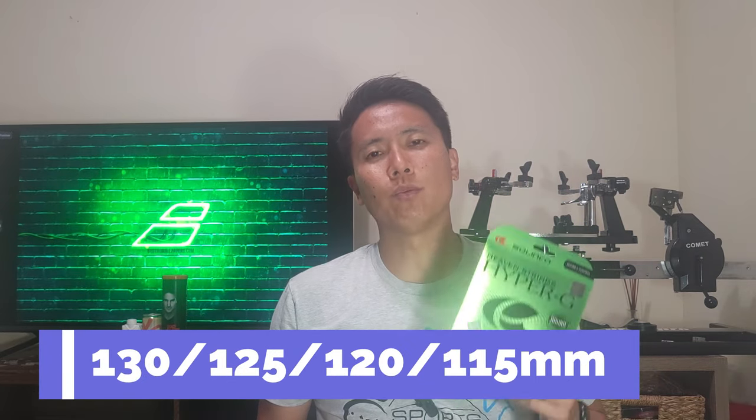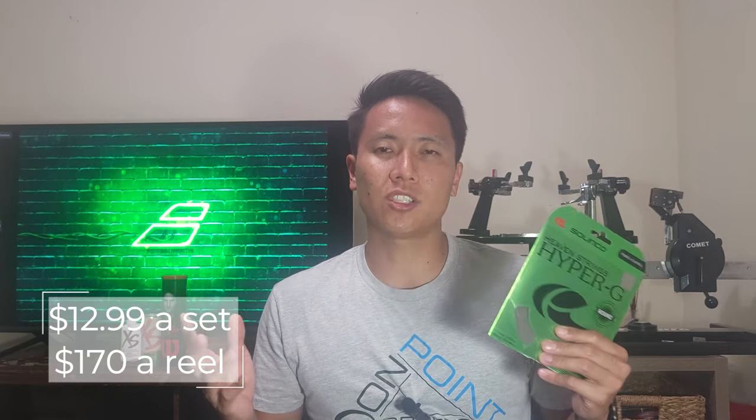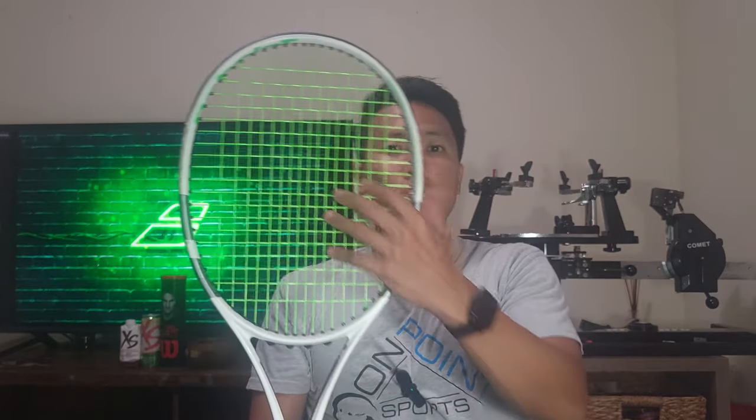The Hyper-G Round comes in four gauges: 1.30, 1.25, 1.20, and 1.15 millimeters. It comes in the original neon green color and is about $12.99 a set or about $170 for a whole reel — a little on the cheaper side. I'm trying out the 1.25 millimeter. Usually I like thinner gauges, but with round strings I tend to play better with 1.25. I'm testing it in my Babolat Pure Strike 98 Gen 2 at 52 pounds — the first racket I ever tried Hyper-G in — so let's see if my opinion changes.